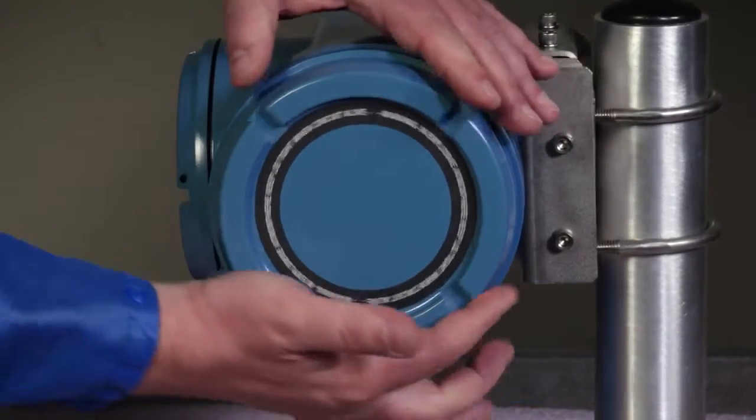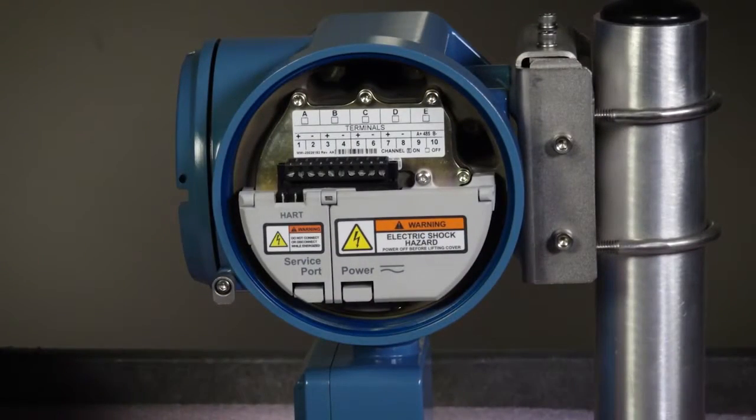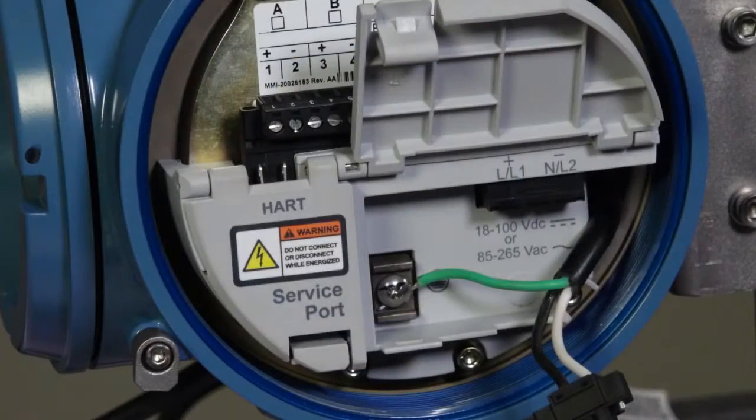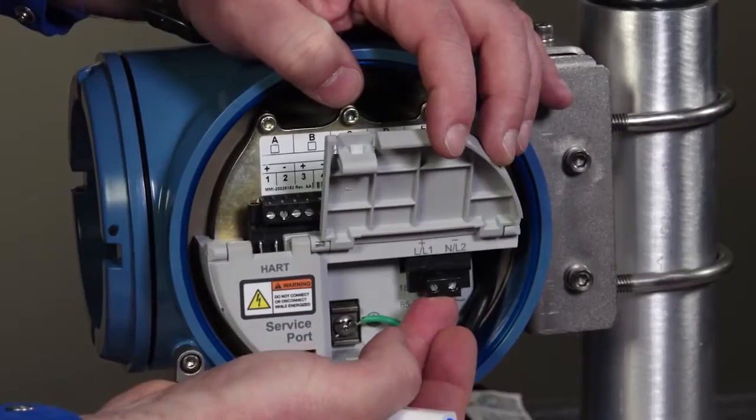First, remove the transmitter housing cover, taking care not to damage the threads. Second, open the power warning flap. Third, ground the power supply using the equipment ground near the power terminals. Finally, connect the power supply wires to the power terminals.